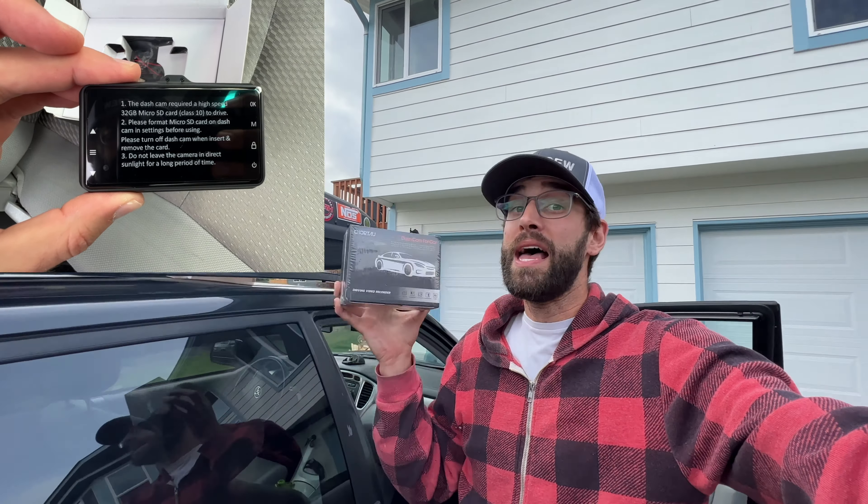Dash cams are an incredible invention that every single person needs. The first car wreck that you get in, even if it's not your fault, you will thank me. This will pay itself off five times over again. So let's start from square one and actually open up this box to see what's inside, go through the installation process, and hopefully I can impart some hints, tips, and tricks to get the most out of this dash cam.